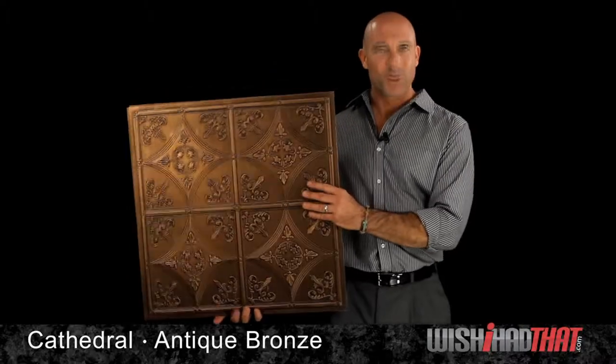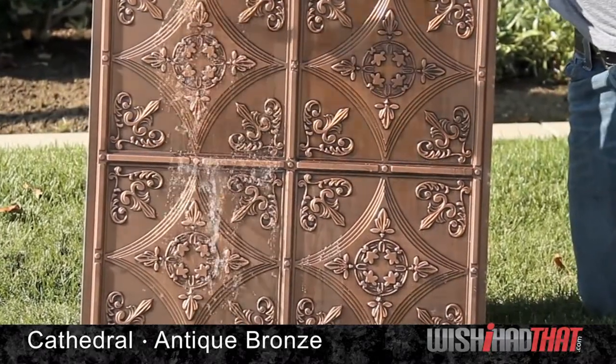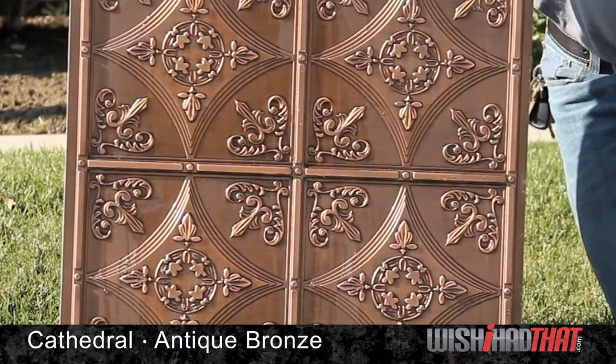Made from lightweight, durable PVC, this tile is waterproof, moisture and mildew resistant, so no need to worry about stains or mold, which are so common in mineral fiber tiles.